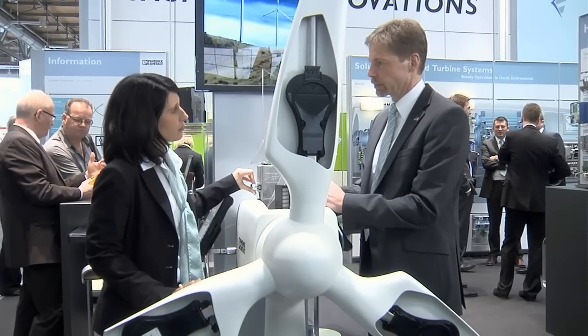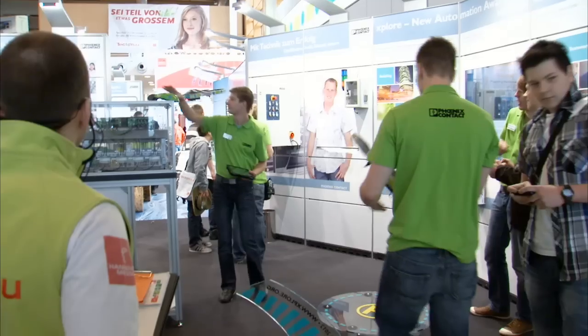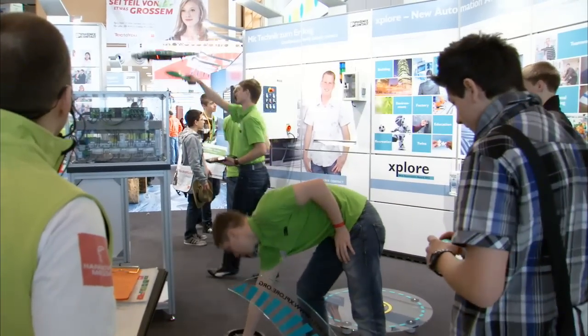Hello and welcome to the second News Bulletin from the Hanover Trade Fair. Today you will find out what Phoenix Contact has to offer at the Wind Leeds Trade Fair and how Tech2U inspires young people for technical professions. We will also be reporting on the conclusion of a cooperation agreement between Phoenix Contact and Eaton. But first of all, something new for all installation professionals.